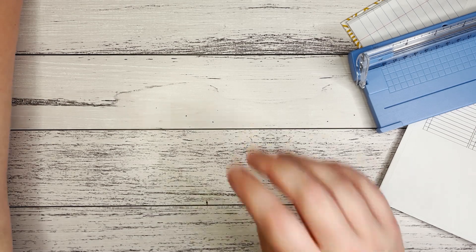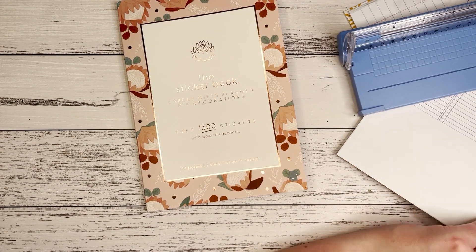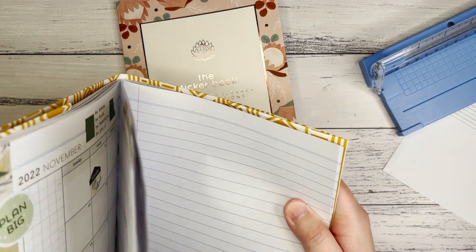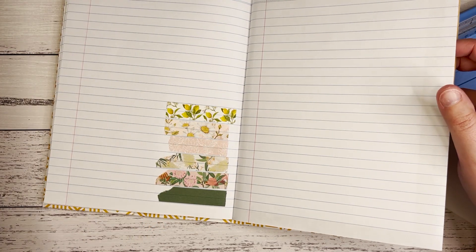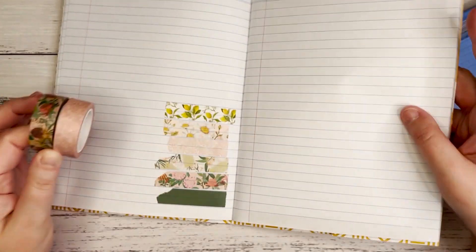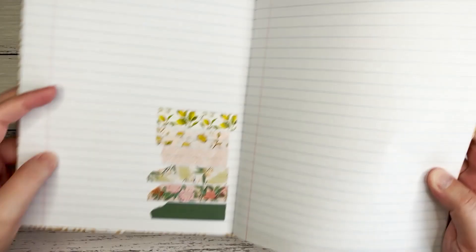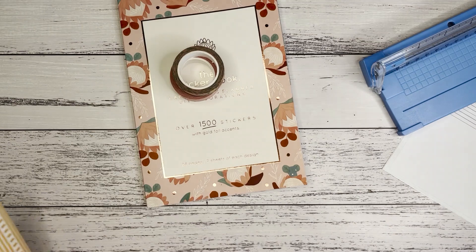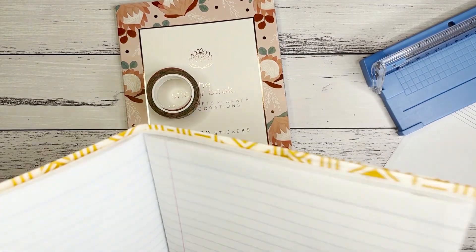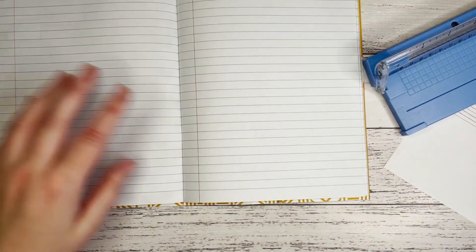Before I cut that up, let me show you — I'm going to use this sticker book from Kaiser Craft. I've got things everywhere — where are my stickers? I'm going to use these two washies which match the protea design in the sticker book. So yes, this one and this one. I've got those, I've got the sticker book, I'm going to flick back to the right page and then let's get started by cutting up my inserts.